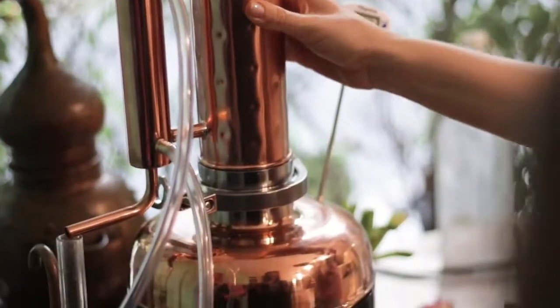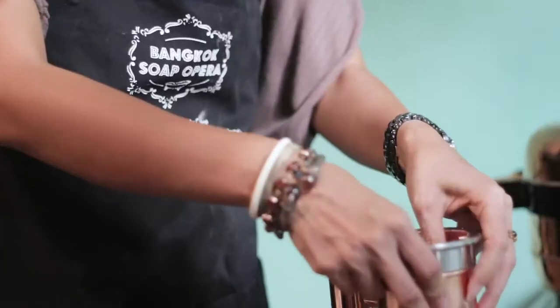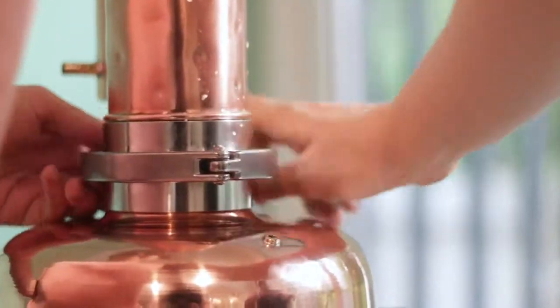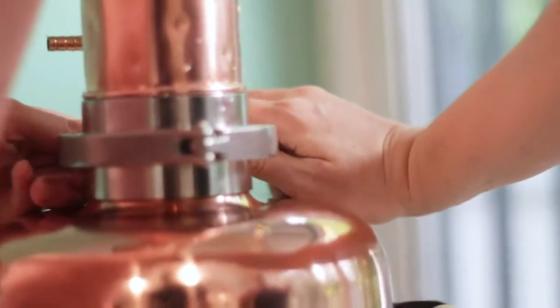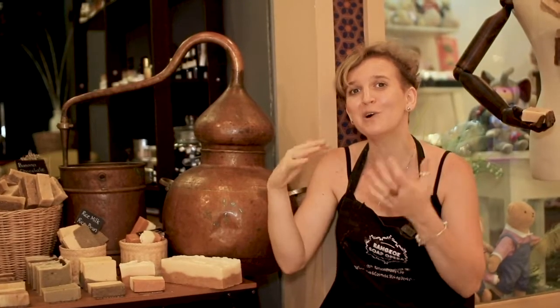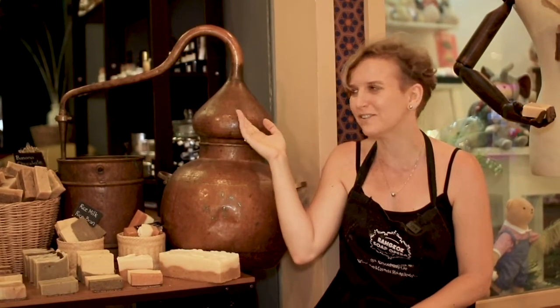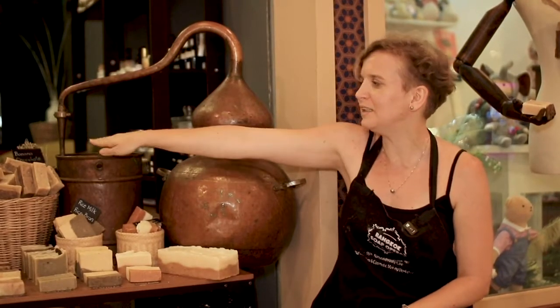In this boiler, we will have boiling water. On the top — called a helmet or an onion — we would need to put fresh herbs or dry soaked herbs, depending on the type of plant. In the middle, there will be a filter that will not let the plants fall down into the water. When the water is boiling, the steam created will go through the plants on top and by the tubes into the cooler.